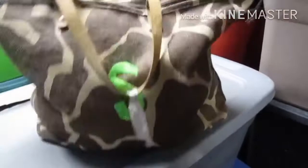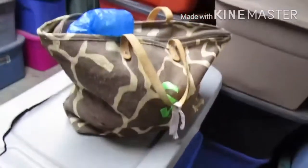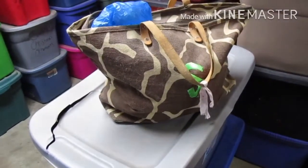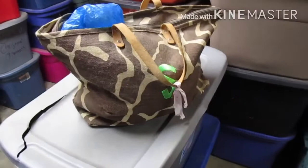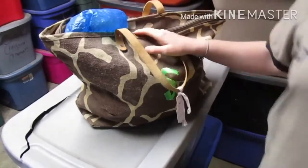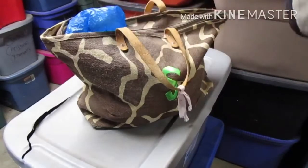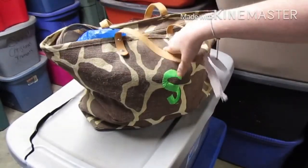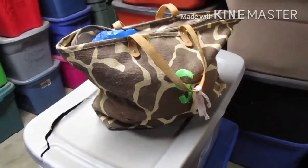Now this bag, I kind of know what's in it, but y'all don't. Let's see what could be in this bag. Alright, let's take a gander.